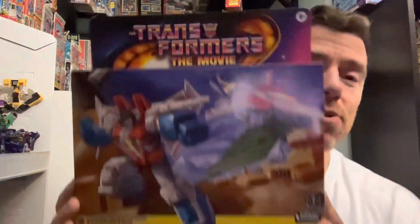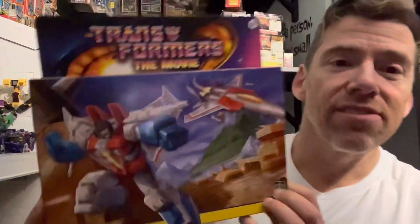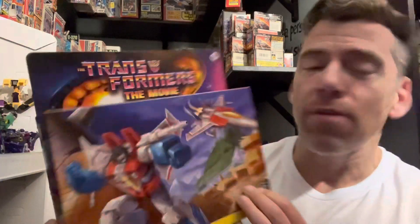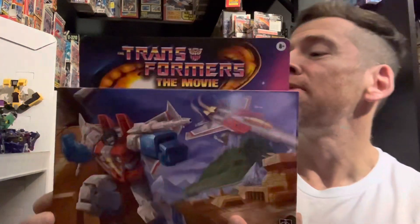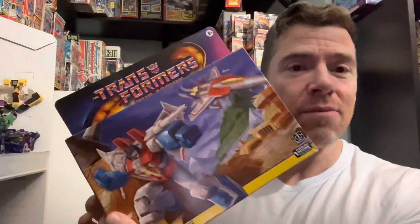What makes it different is a slightly different deco and an absolutely beautiful box — and I think that's giving away enough. It is of course the Movie Starscream figure. I think the artwork is beautiful. This just adds to the list of new figures I'll be doing this week — let me know if you got him in the comments. Take care!